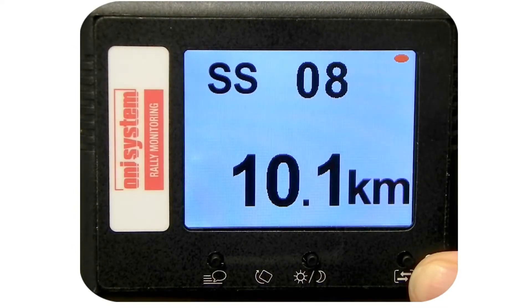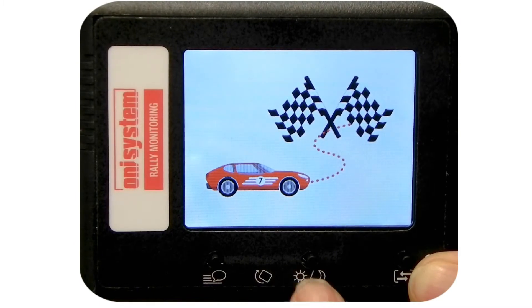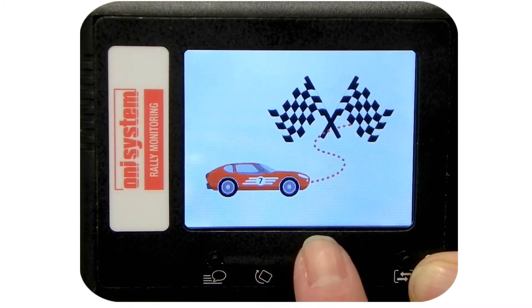The demo screen is indicated by a red dot in the right corner of the screen. It is possible to set day and night modes for the display by using the middle button of the unit.